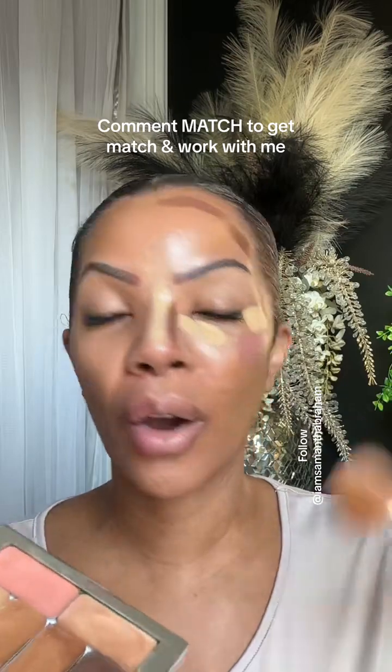Hi, if y'all are new here, I'm Samantha and I am a makeup artist and esthetician. I love this 3D makeup — I also customize these palettes for you and it's amazing, so you can comment 'match' down below and I'll get you a color match.